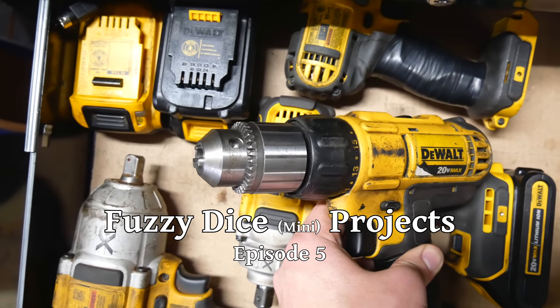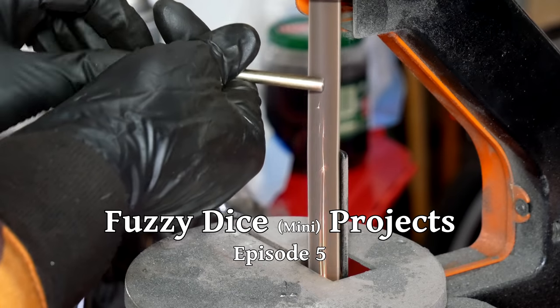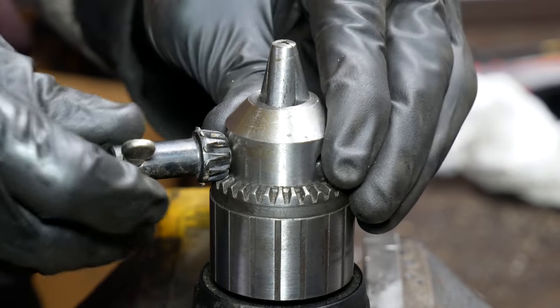In this mini projects episode we'll do a little bit of what we'll loosely describe as engineering and freeform problem solving and just messing around in the garage trying to improve a few things.